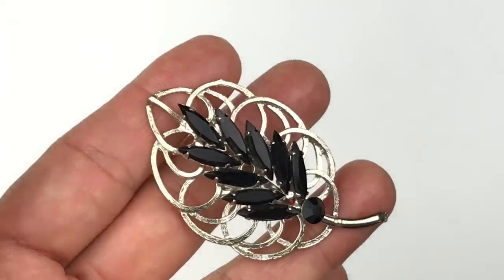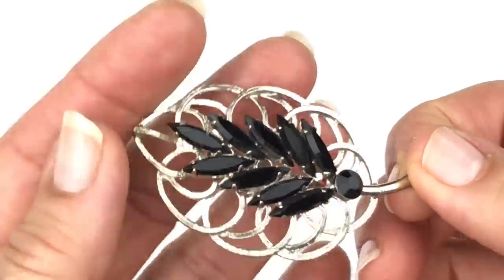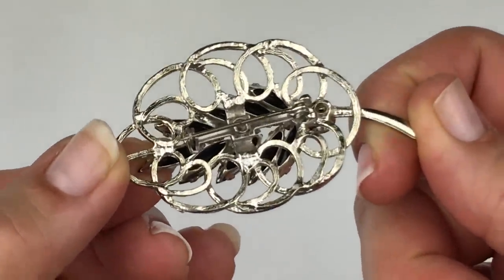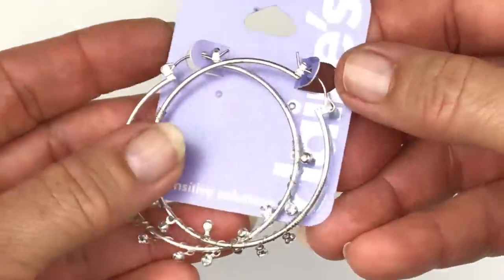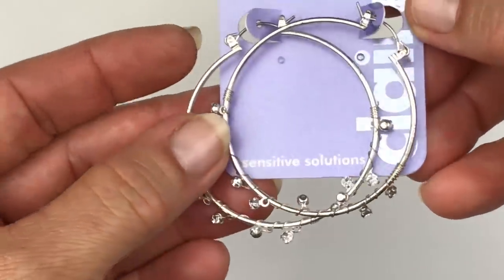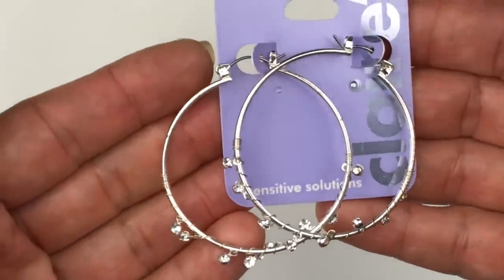Here is a vintage brooch — it's silver toned, but the metal is a little bit wearing. The crystals on this are black. I am not seeing a maker's mark on this one, so this will end up in the craft lot. Next is a pair of earrings from Claire's — hoop earrings with some crystals dangling off or wire wrapped onto them. Says Sensitive Solutions, $8.50 retail. I'll go ahead and put that in the craft lot.